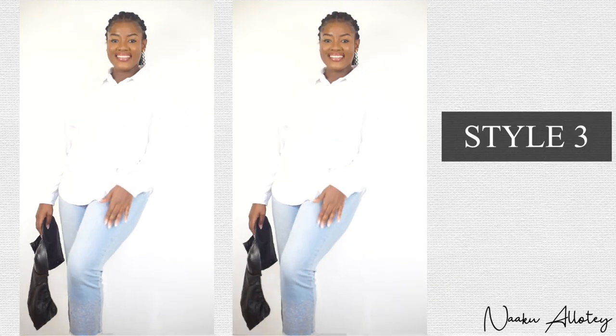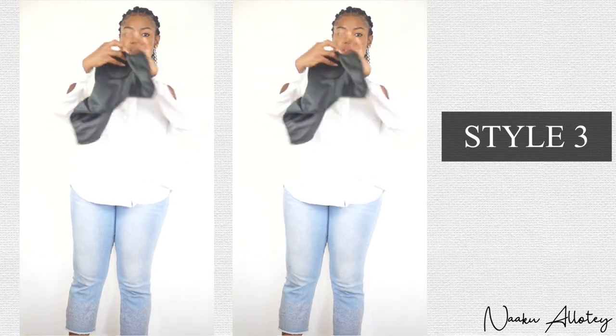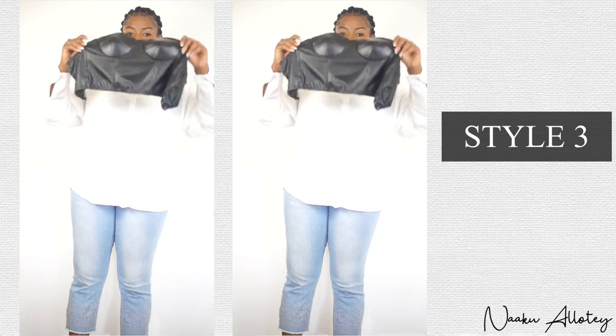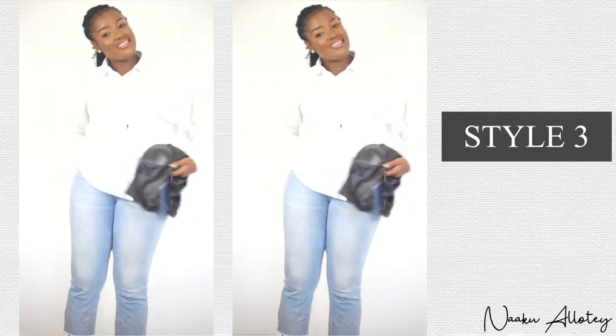For style number three, we're going to pair our white shirt with jeans trousers and a bustier. We're going to wear our shirt, button it all the way down, and wear our bustier over it.